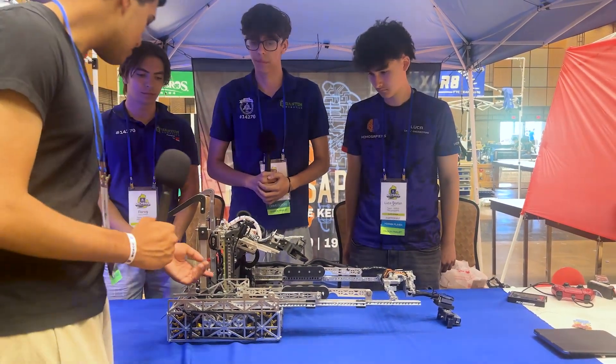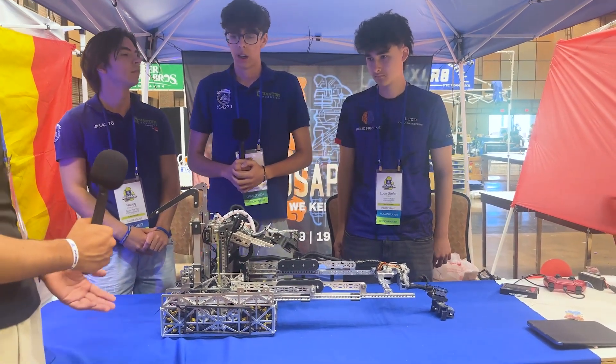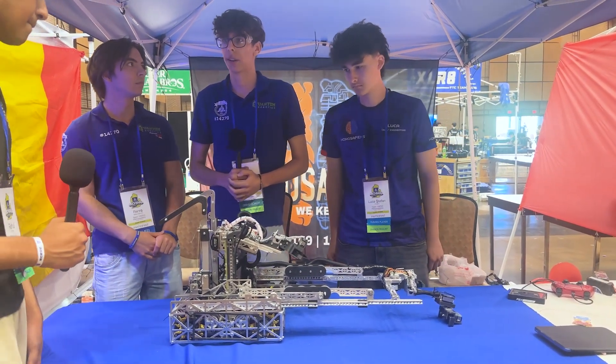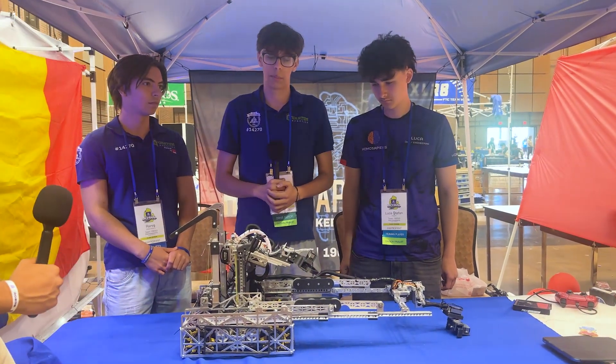Now, what servos are you driving on your linkage, and have you had issues with servos breaking? We have two Axon Maxes using an SPM, but we haven't had any problems really.